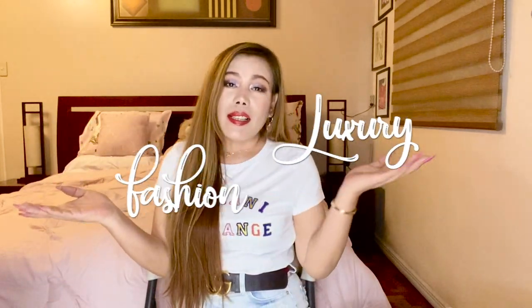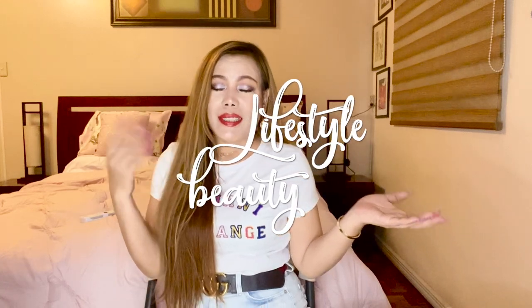Hello everyone, welcome back to my channel. Thank you so much for tuning in to my returning subscribers. To those who are new here, my name is MC. I'm into luxury fashion, lifestyle, and beauty. If you haven't subscribed to my channel yet, please consider subscribing and don't forget to turn on that notification bell so you won't miss out on all the videos I upload. Without further ado, let's just get right into it.